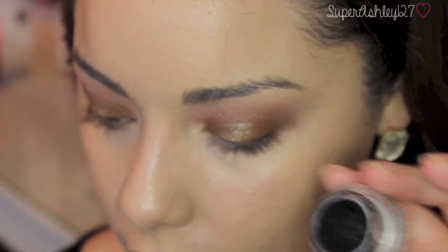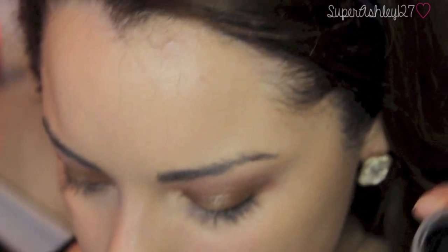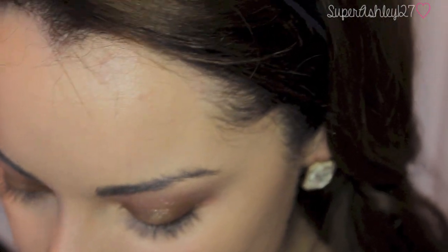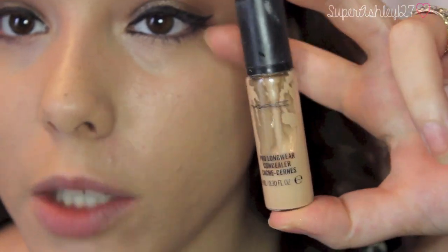Now I'm going to take some gel liner — you guys know my favorite is the Maybelline Eye Studio one. I'm going to put a medium-sized line of eyeliner on the top lid. Okay guys, now I'm going to put on my concealer. I used the MAC Pro Longwear Concealer in NW20, and I'm just going to put that on with my fingers and then blend it out with my beauty blender.